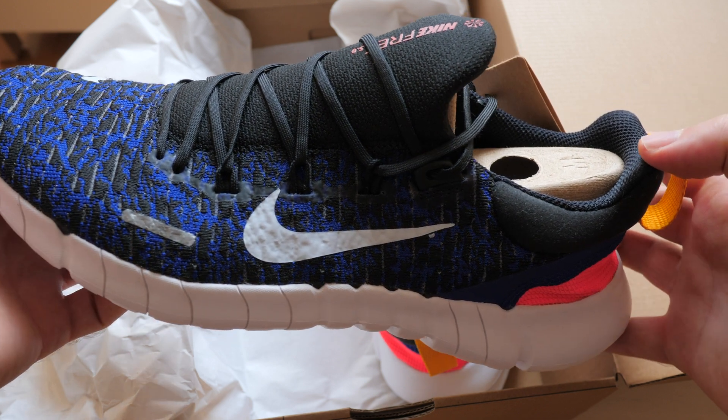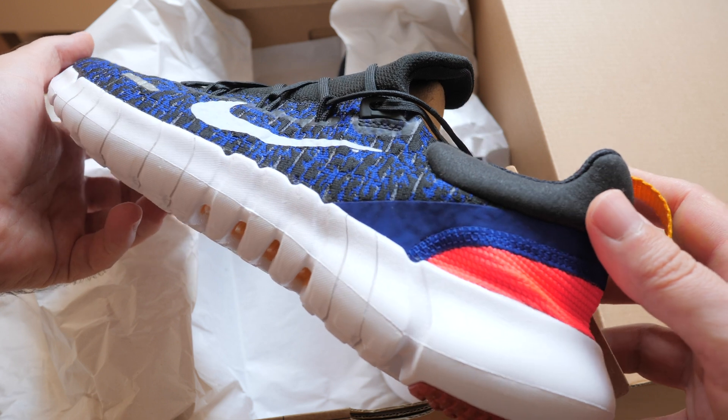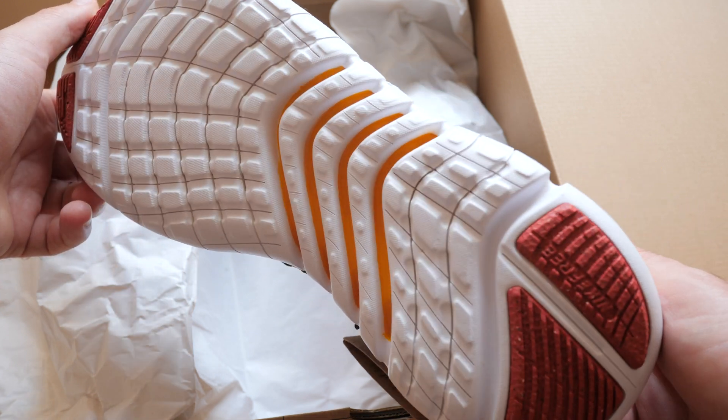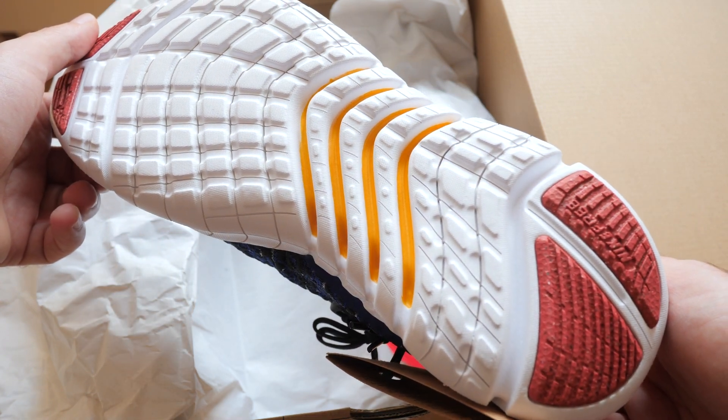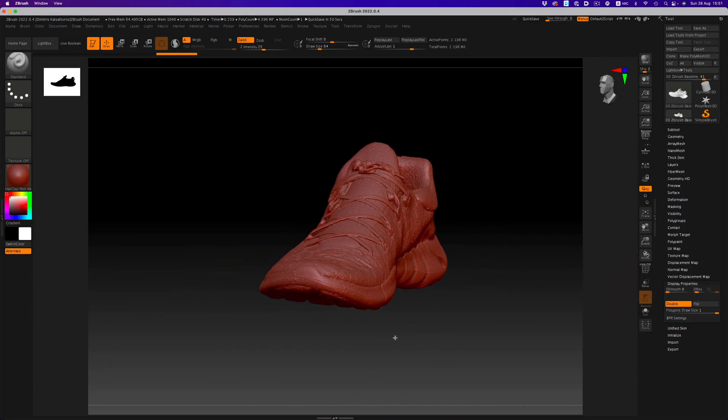I bought these shoes a month ago, but because I wanted to do this video, I didn't want to wear them — at least until I got a good scan out of them. After a fair bit of procrastination, I finally bit the bullet and took all the necessary photos for this scan. I won't bore you with the scanning process; instead I'll just show you the final 3D model. It's relatively detailed, but there are some issues here and there.